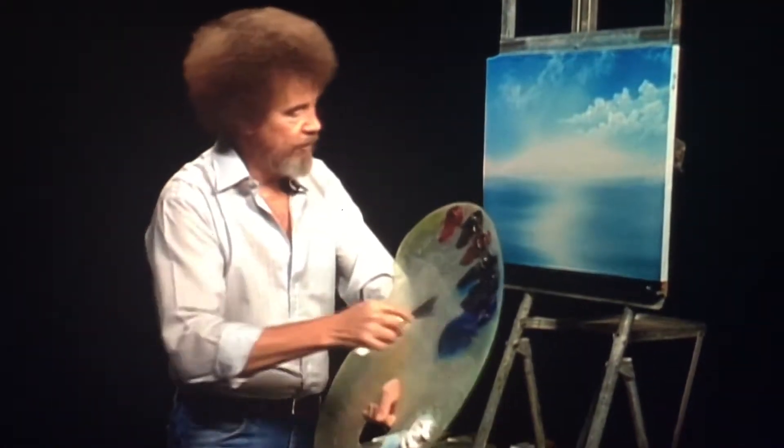Let's take a little bit of phthalo blue and alizarin crimson. I want to make a lavender color, but I want it to the blue side. I'm going to keep everything in the blue tones in this painting to keep it cold. Blue is a very cold color.